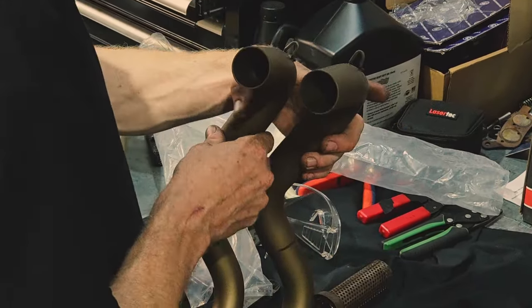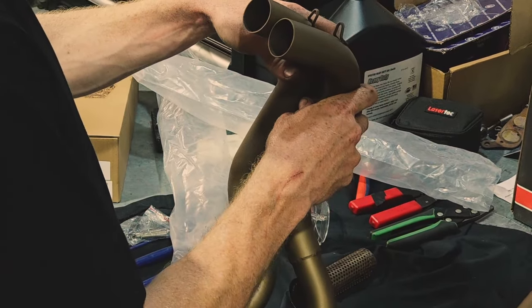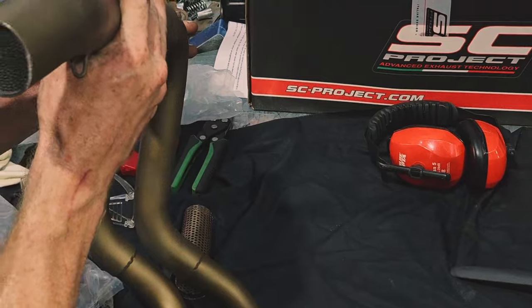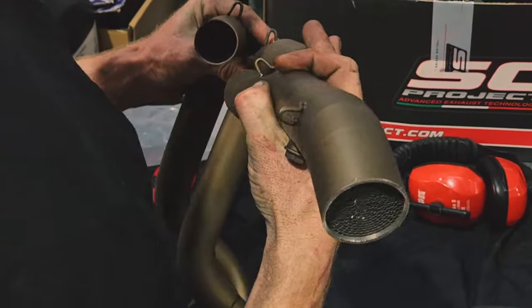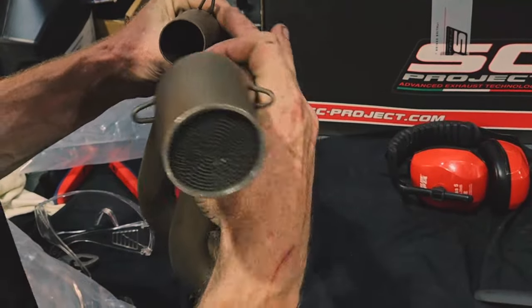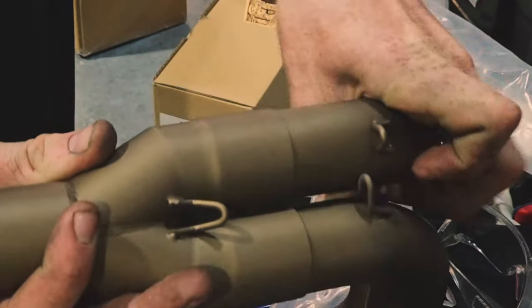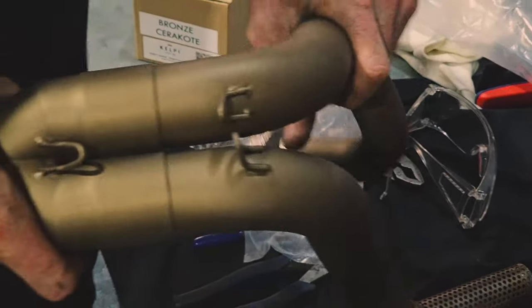With the stock system out of the way, we can go ahead and grab our new headers and place them side by side. If we've got the left and the right the right way around, they should align nicely, and we'll grab our merge collector. This particular one has an extra cap installed — if yours doesn't have that, don't panic. Just note that with our Cerakoted systems, we do lose a little bit of clearance with that ceramic coating, so they are a tighter fit than our standard stainless systems.